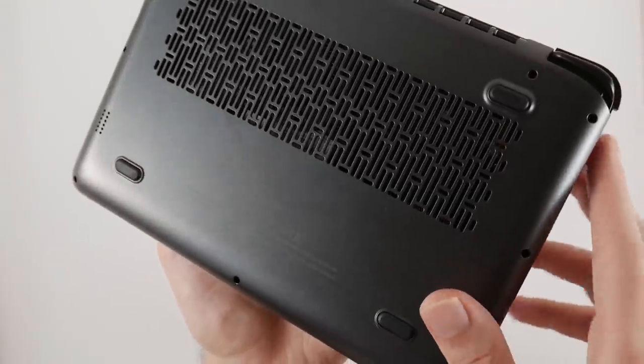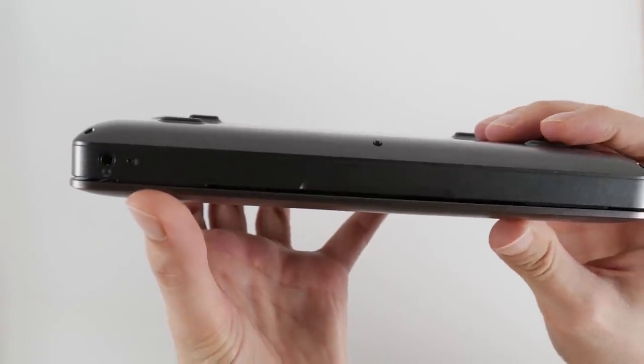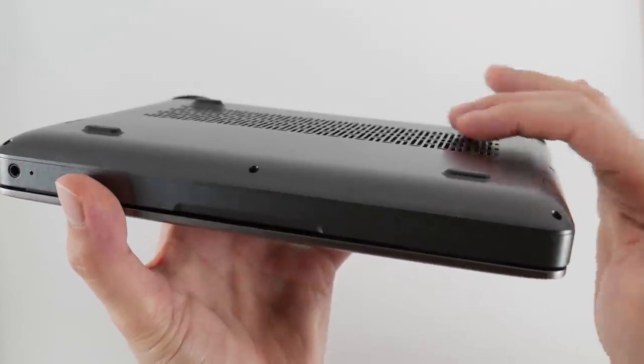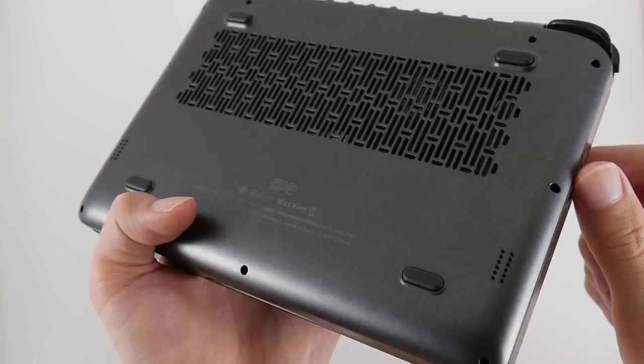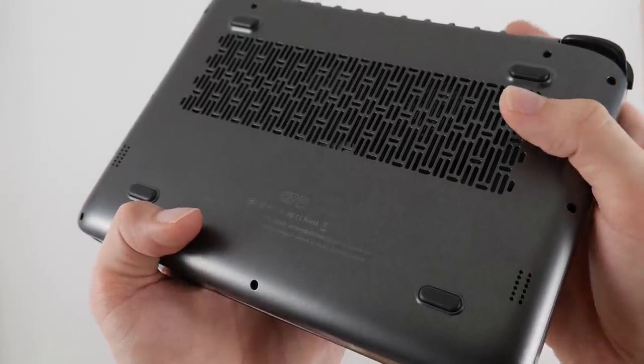Near the vent you'll notice four small feet on the bottom of the unit. These are pretty small and I would have liked to see them a little longer, but I haven't noticed any issues with airflow from testing. The speakers have been moved to the bottom of the device instead of the top like on the Win 2, and I think this is much better since it doesn't get blocked by your hand placement.